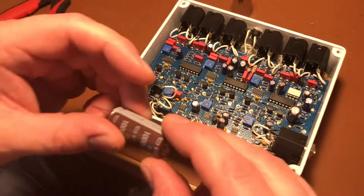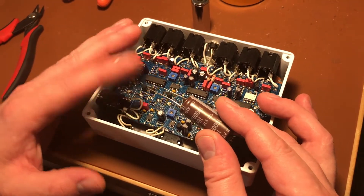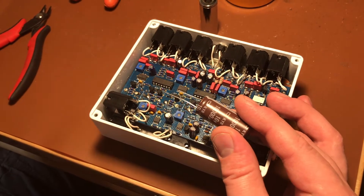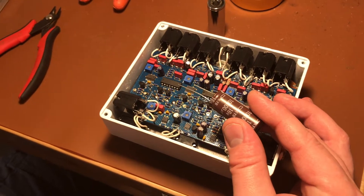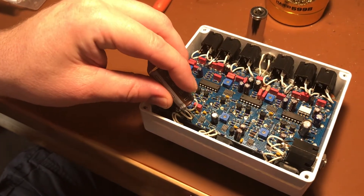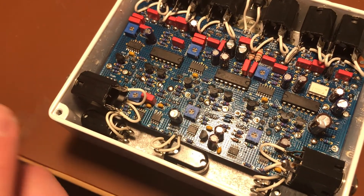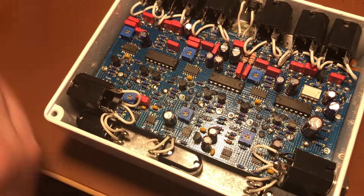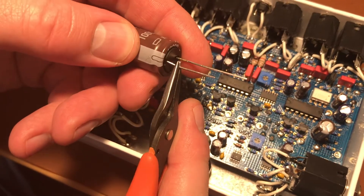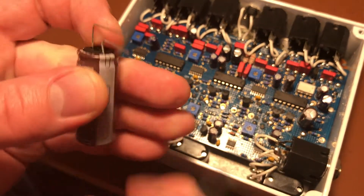We'll first start with this massive capacitor. The positive lead is going to have to go to the bias, or the virtual ground. If you look at the schematic, find resistors R69 and R70 — those are what form the virtual ground. Those resistors are right there on the circuit board. I'm going to do this mod around there. I'm going to face this capacitor this way and then bend it at right angles like so.